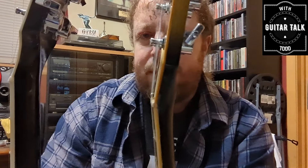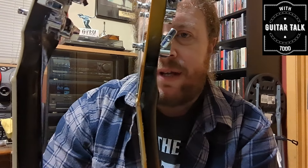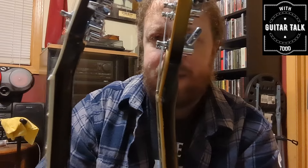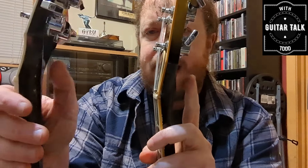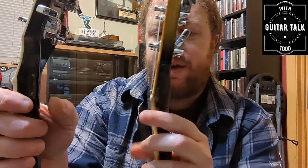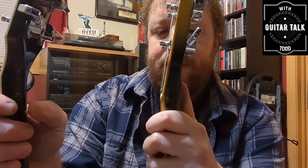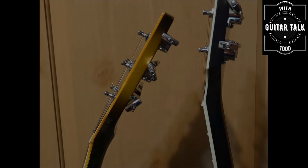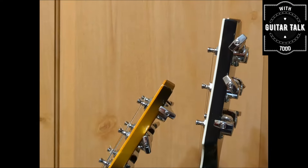Looking at these side by side: this is the 1978 Les Paul Custom Silver Burst and this is a 2003 Les Paul Custom Silver Burst. The 2003 does not have the volute; the 1978 does. You can see it's definitely thicker here behind the headstock right where the neck meets it, and on the 2003 it is not.